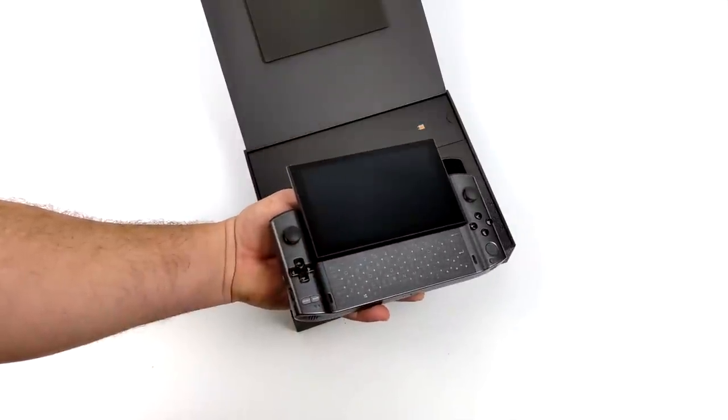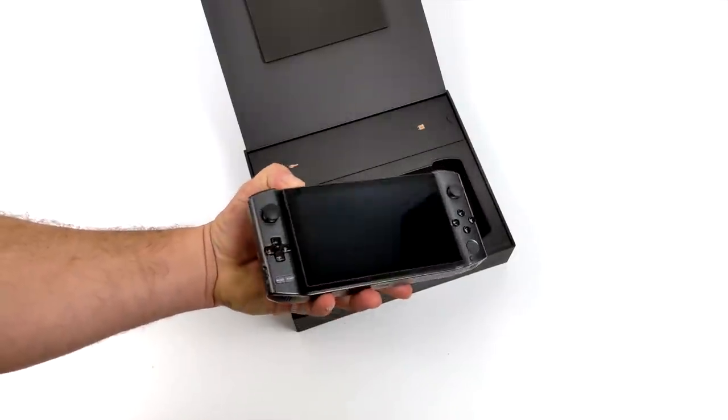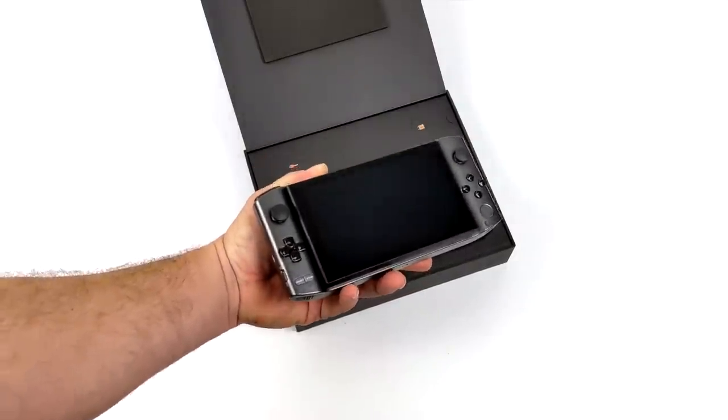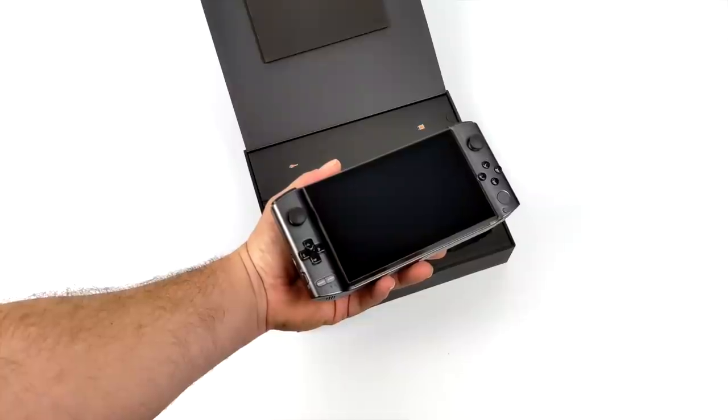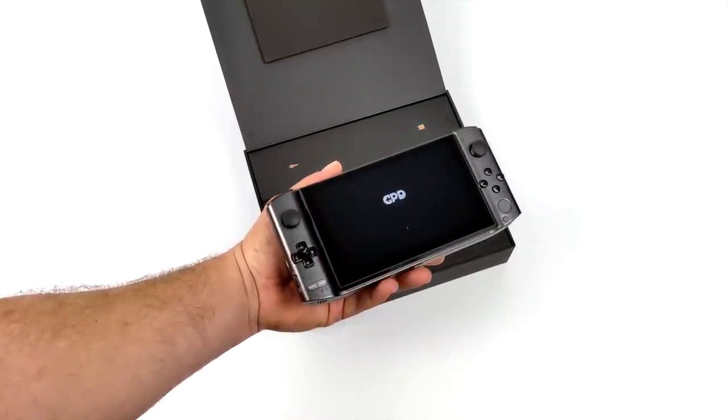We've got that slide-up 5.5 inch IPS display, built-in controls, and the Win 3 does support Thunderbolt 4. So if you did want to connect an eGPU to this to get better performance out of it, you could do it — it actually works out really well. We'll take a look at that by the end of this video.